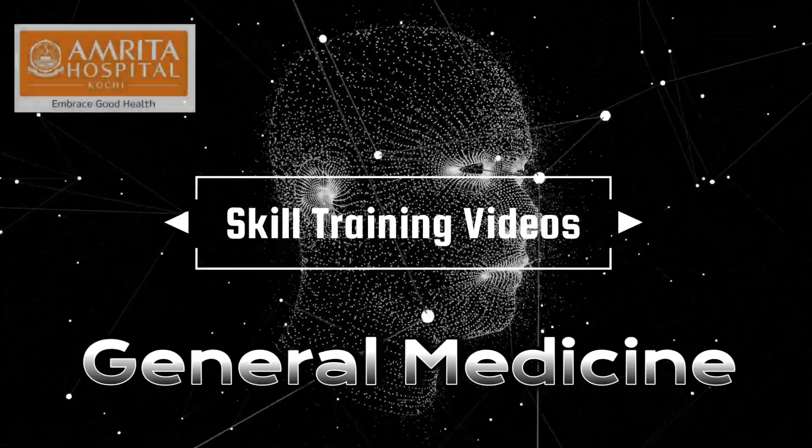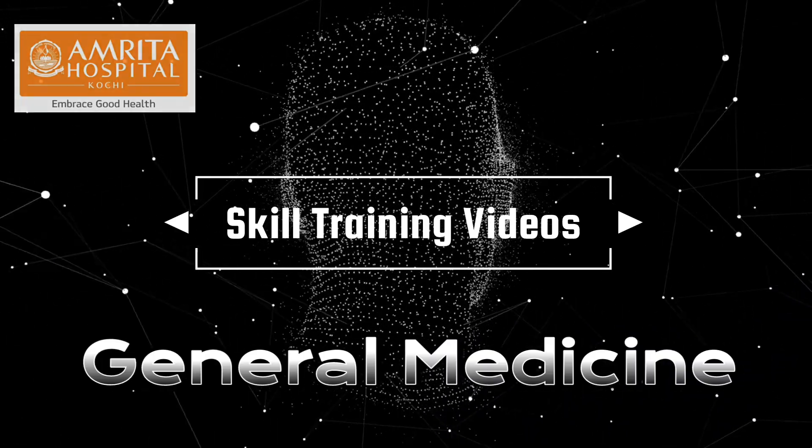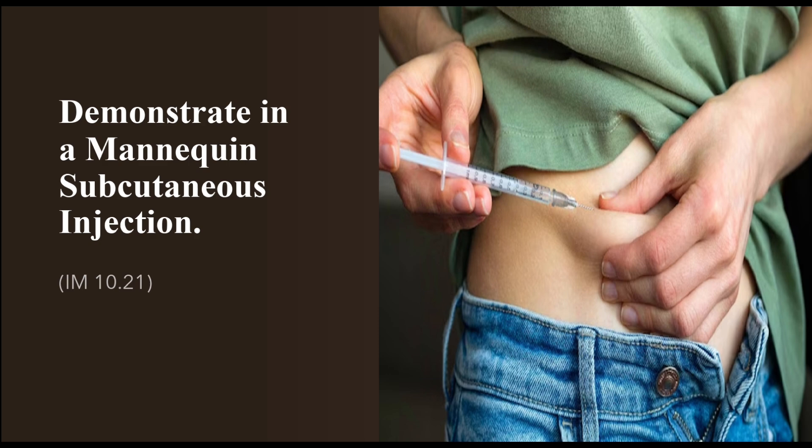Welcome to Skill Training Videos, a department of general medicine initiative. Today we are going to demonstrate on a mannequin the technique of subcutaneous injection.